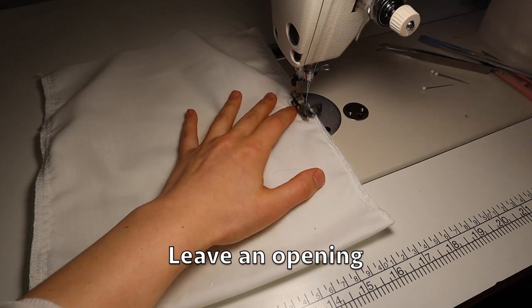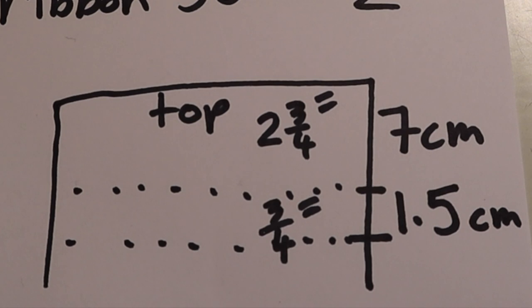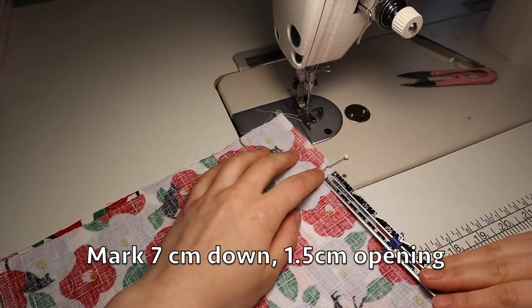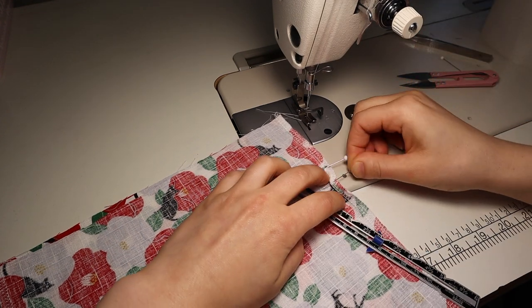Here you must leave an opening so we can flip it right side out. We're going to mark down the opening, and this opening is where we're going to make the channel so that we can put the ribbon through.